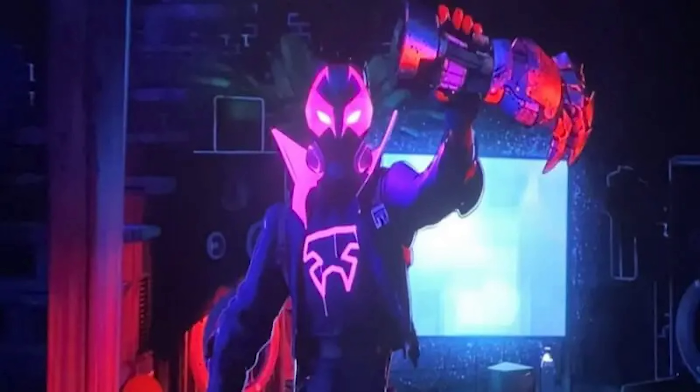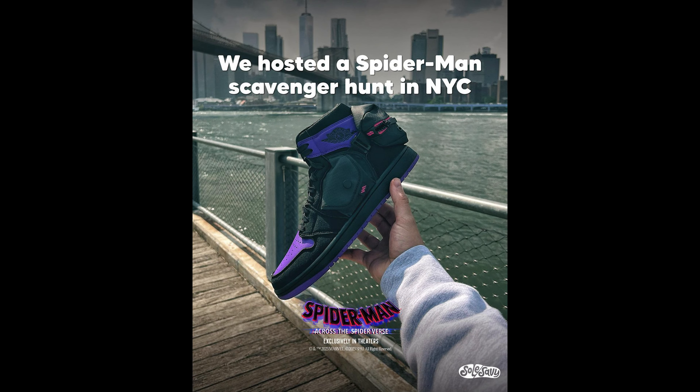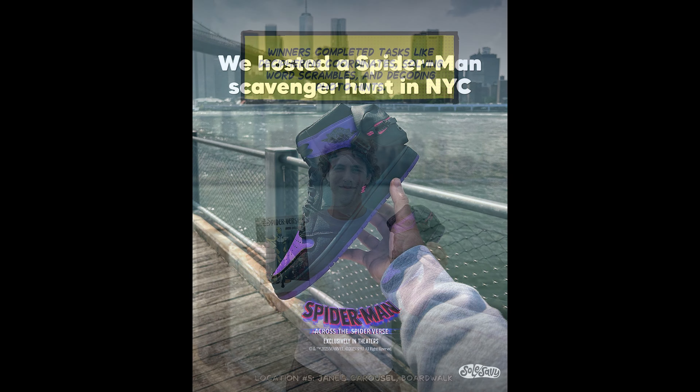The official colorway for this shoe is Black, Deadly Pink, and Fierce Purple. A couple of weeks ago, SoulSavvy worked with Jordan Brand and Sony Pictures Animation to host a scavenger hunt within New York City where they gave away a few pairs of this shoe.